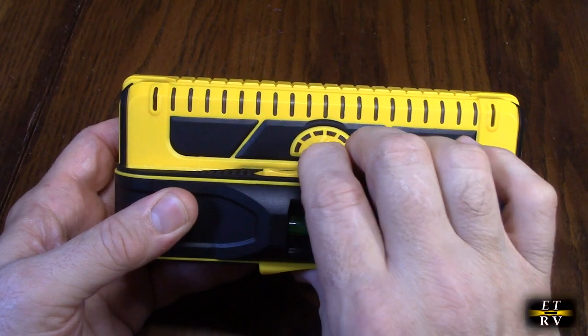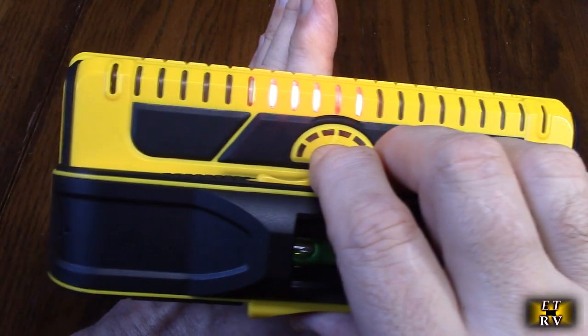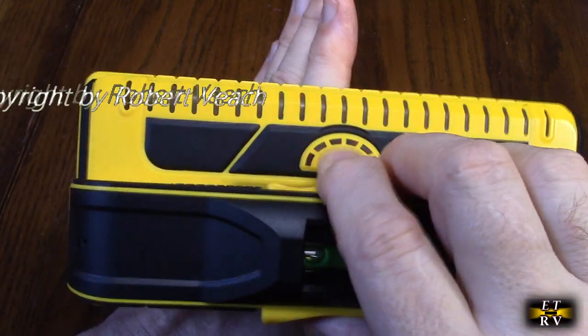It's warning me that there's nothing there, and here it's showing my hand essentially. Really cool.